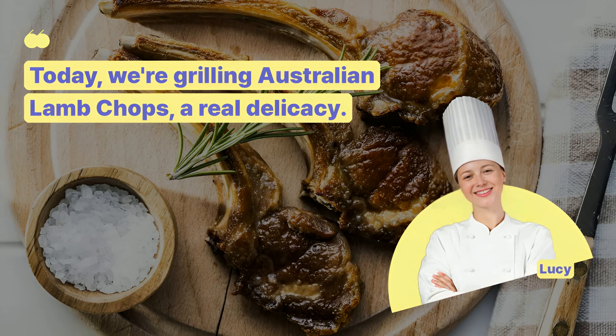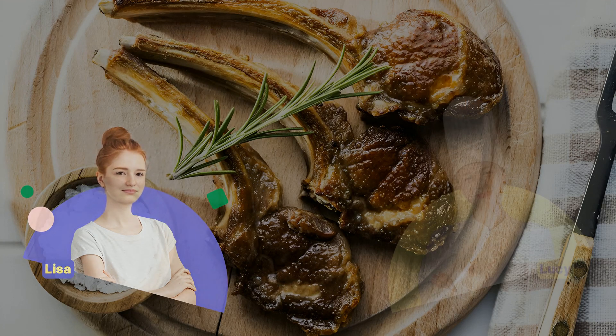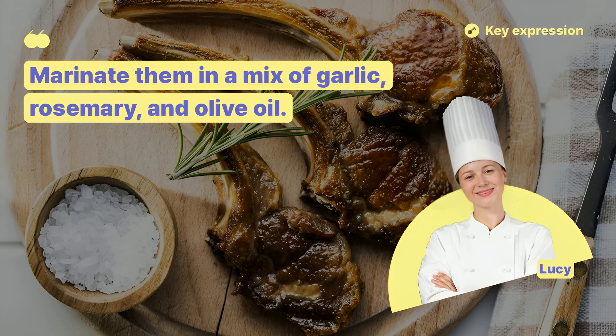Today, we're grilling Australian lamb chops, a real delicacy. What's the best way to prepare the lamb chops for grilling? Marinate them in a mix of garlic, rosemary, and olive oil.